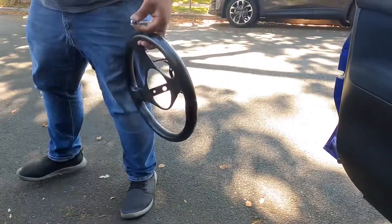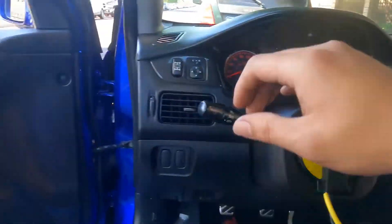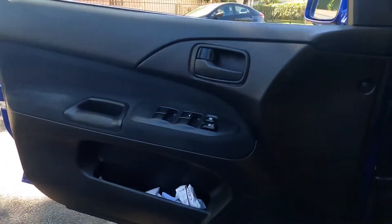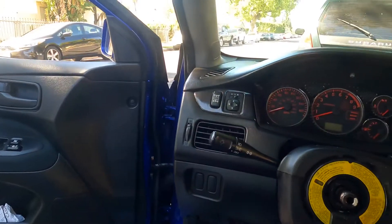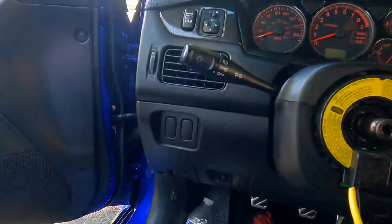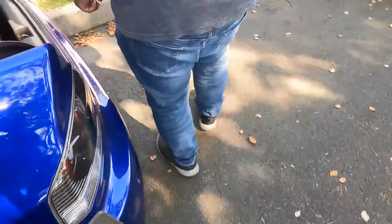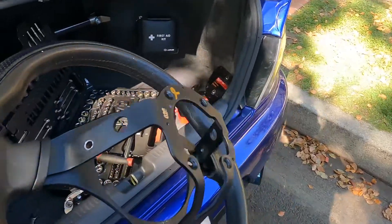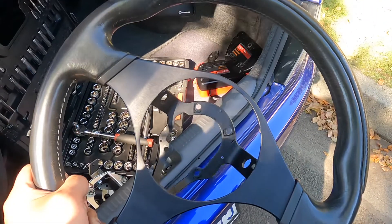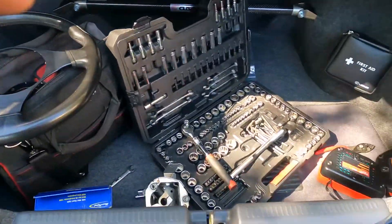And that's it — the steering wheel is now bare, just like this. I had to take all those things off because I'm going to transfer them over to the new steering wheel, which I'm going to show you guys right now. It took me a while to get but it was well worth it.